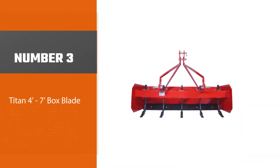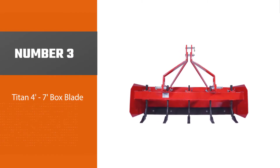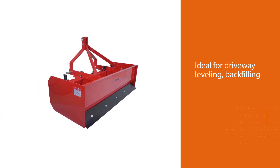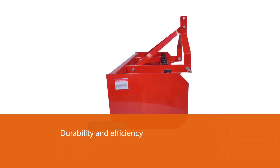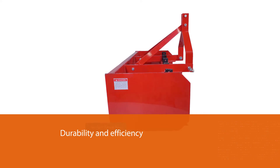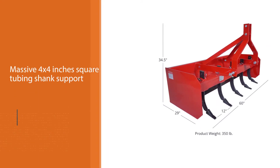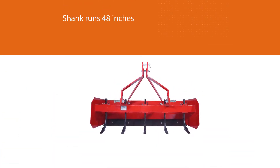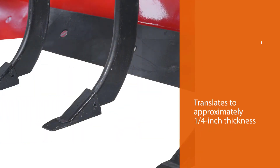Number three: Titan 4-7 box blade. It's ideal for driveway leveling, backfilling, finish grading, and light duty ripping among others. Titan built this box blade for durability and efficiency with a massive 4x4 inch square tubing shank support. The shank runs 48 inches between the 6.25mm side panels, translating to approximately one-fourth inch thickness. Two 12mm steel braces expand from the 17-inch deep roll-formed moldboard to the hitch, working to boost durability.